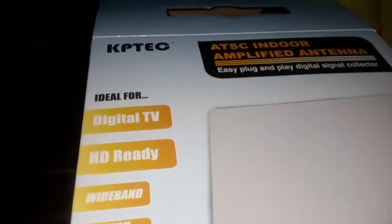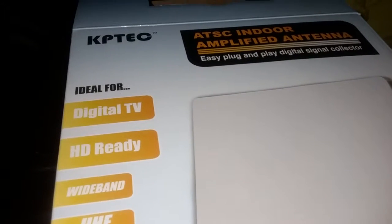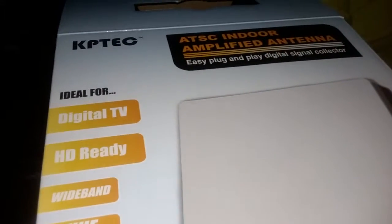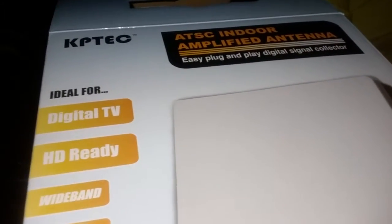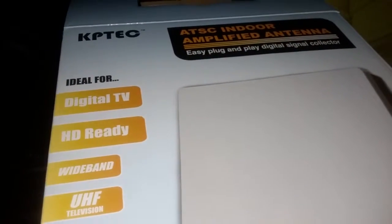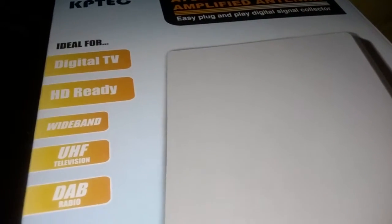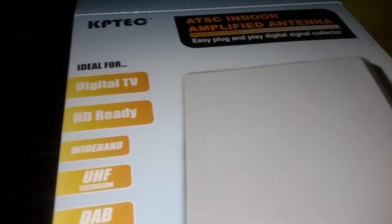Hi everyone, this is Mommy Has Info, and today I'm going to review the KP Tech amplified antenna. It's a TSC indoor-only digital ready easy plug-and-play digital signal collector, UHF television, DAB radio. Let's go ahead and get started.